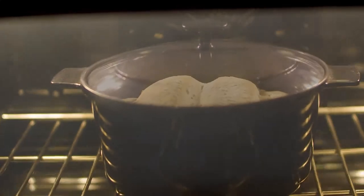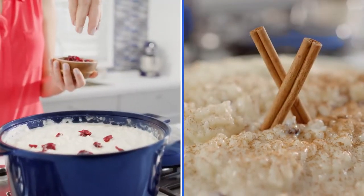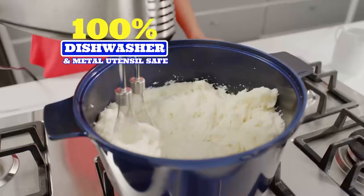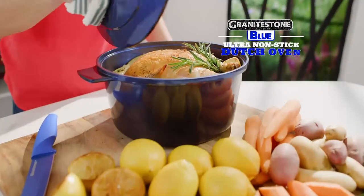The Granite Stone Blue Dutch Oven makes mouth-watering bakery-style breads and delectable puddings and desserts. Plus, it's 100% dishwasher and metal utensil safe. The Granite Stone Blue Ultra Non-Stick Dutch Oven.